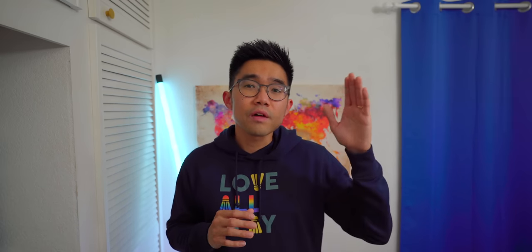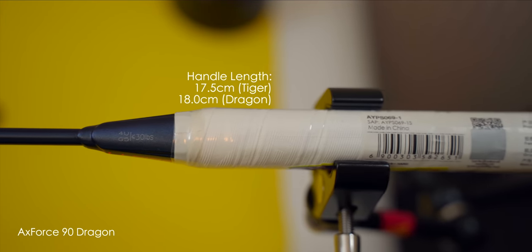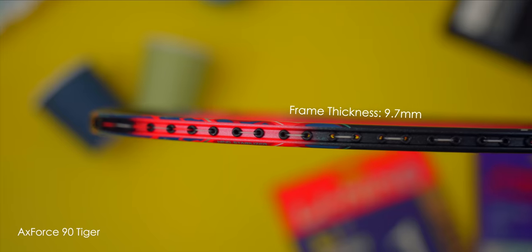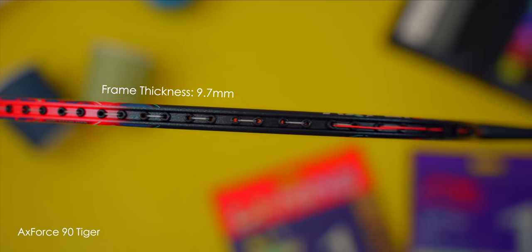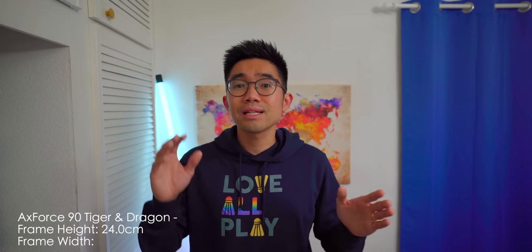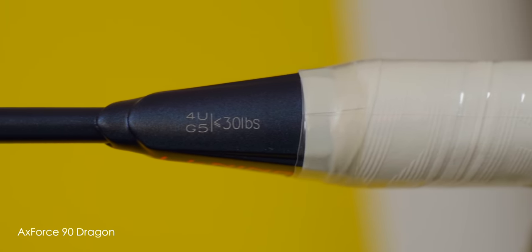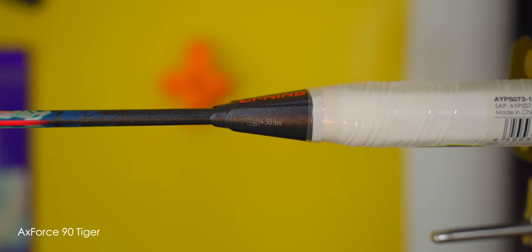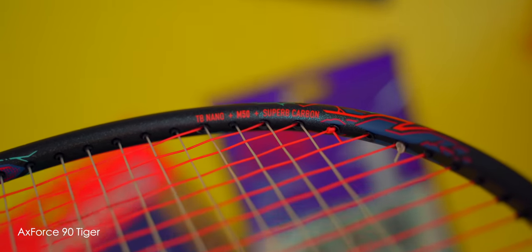Other measurements include a 17.5cm handle for the Tiger and an 18cm handle for the Dragon to compensate for the shorter shaft. In terms of frames, they're pretty thin at 9.7mm alongside being fully recessed throughout the whole frame. Frame heights for both rackets stood at 24cm with a slightly thinner width at 18.3cm. Both my test rackets are 4UG5, and they're strung with AeroBite at 27x29 with no issues at all. Both rackets are rated for 30lbs of string tension.